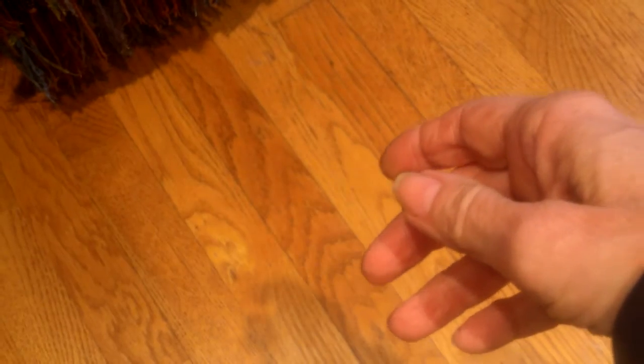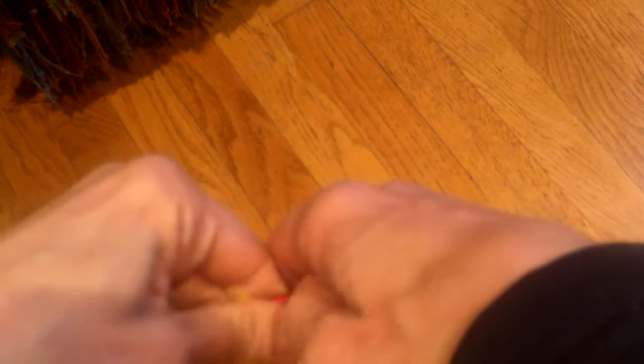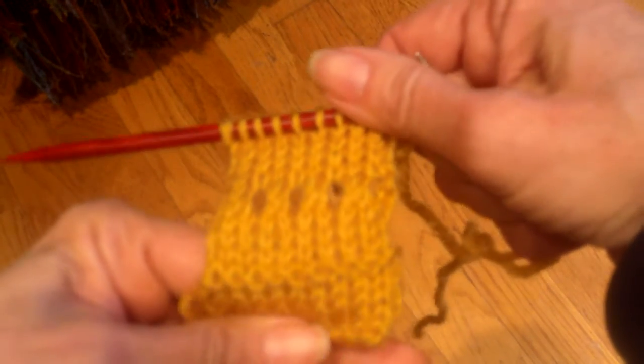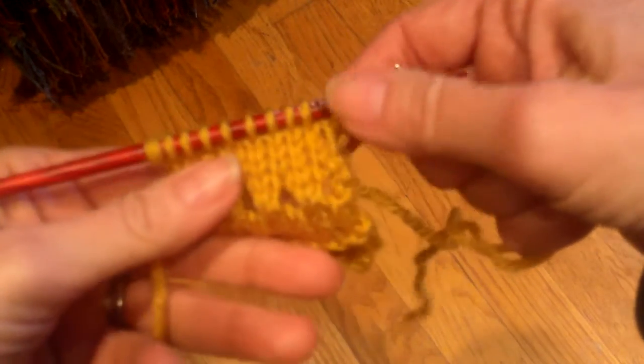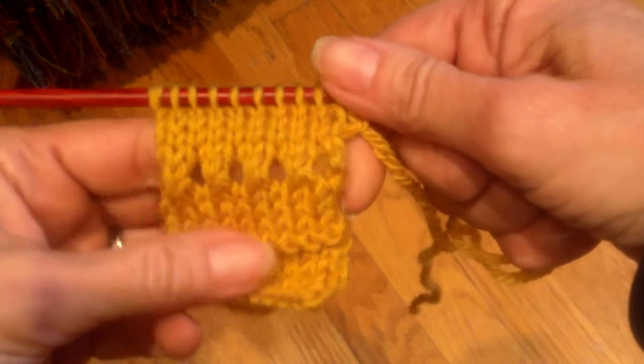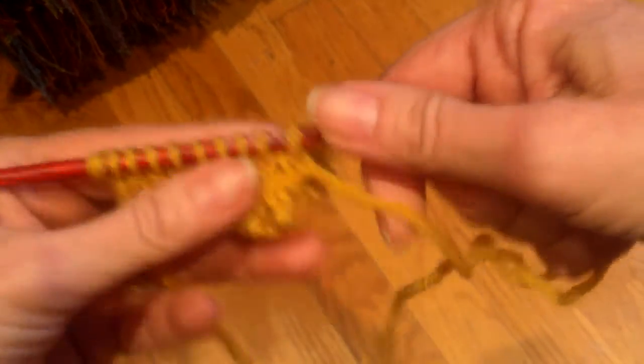The skirt and the top are both worked in the round, and my little swatch here where I'm going to demonstrate this is flat knitted, so there's a slight difference. That difference is that I'm going to have to deal with selvage stitches. When you're in the round, you don't need to deal with selvage stitches, but the steps are exactly the same.